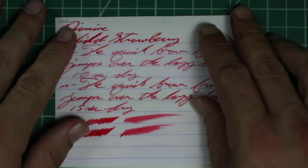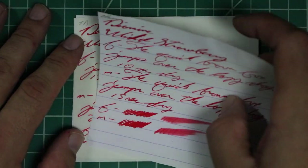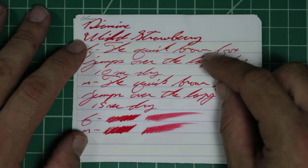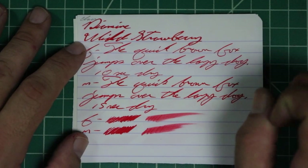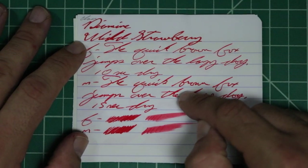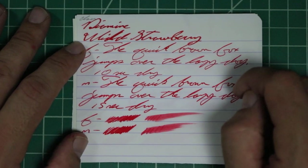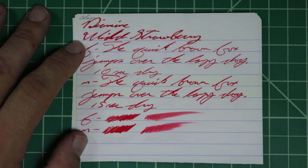Let's take a look at the Clairefontaine. We get no bleeding, no ghosting. The 1.1 has no feather, spread, halo, sheen, or shading. The extra fine is a slightly lighter tone than the 1.1, with no feather, spread, halo, sheen, or shade — 10 seconds to dry. The medium is a darker tone, same tone as the 1.1, with no feather, spread, halo, sheen, or shade — 15 seconds to dry. The scrubby for both shows no color variation. We didn't expect it, and we didn't get it.